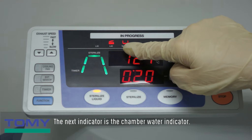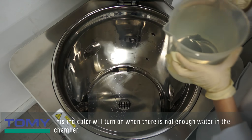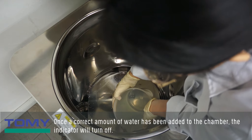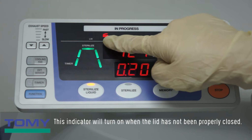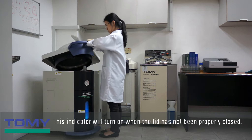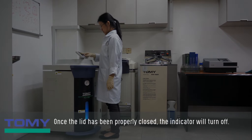The next indicator is the chamber water indicator. This indicator will turn on when there is not enough water in the chamber, and will turn off once a correct amount of water has been added. The next indicator is the lid indicator, which will turn on when the lid has not been properly closed, and turn off once the lid has been properly closed.